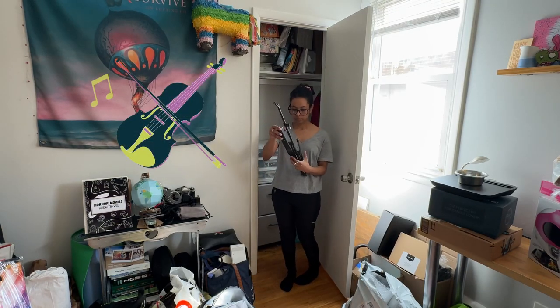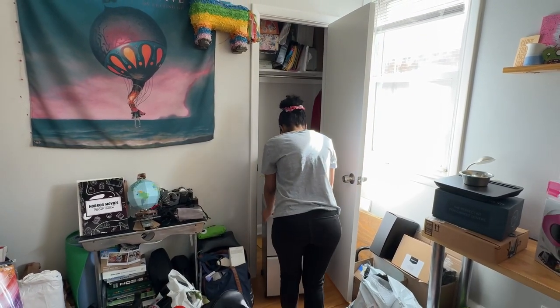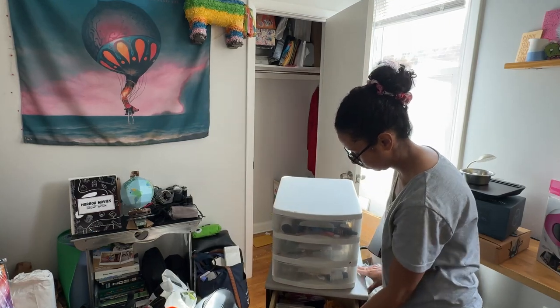And this monster. This is where I keep all my stationery stuff — adhesives, tapes, glues, paints, and who knows what else.